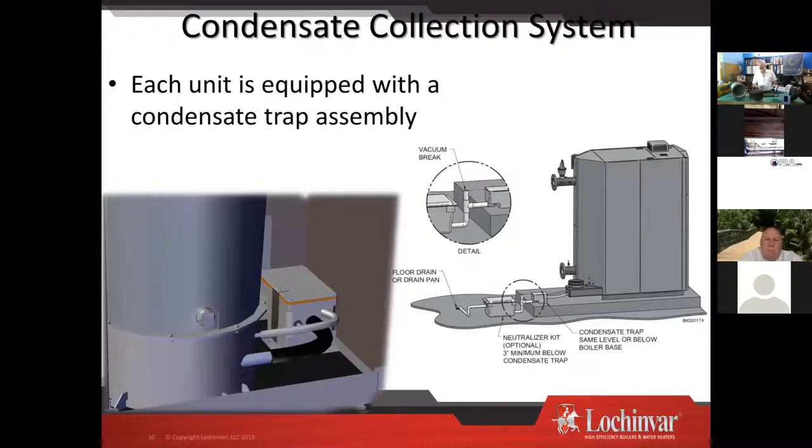Condensate collection system — we tend to see these very dirty in the field, and that's just it doing a good job of cleaning everything out and dumping it. Notice the difference in elevation on the outlet — that is important to allow for proper drainage.